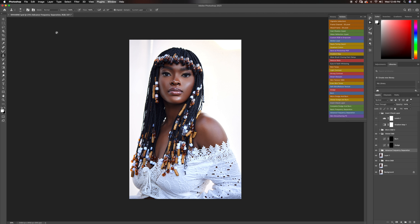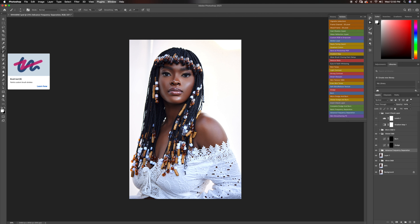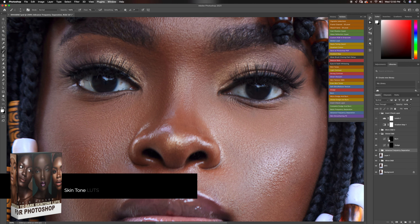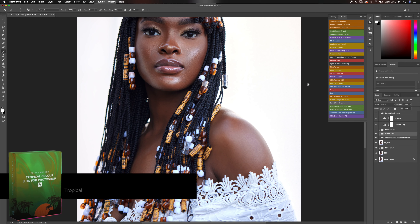By the way, if you want all my actions, definitely check out my digital store. You can get my retouching essentials that has 14 amazing actions, and I use them all the time to retouch. If you watch all my retouching videos, you know that's what I use for both YouTube and my client work.